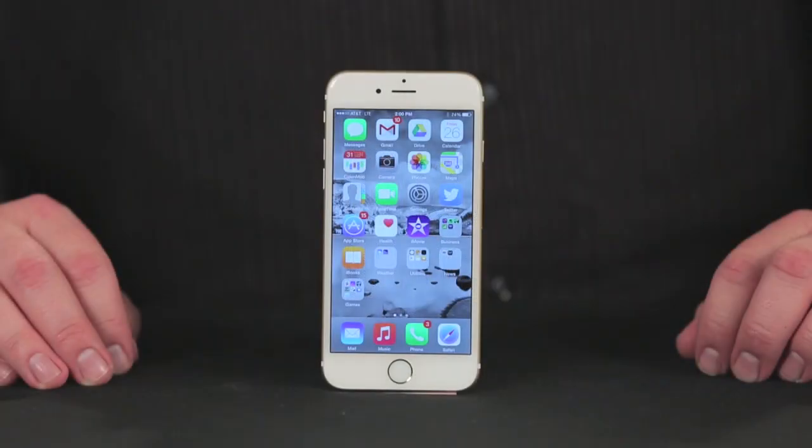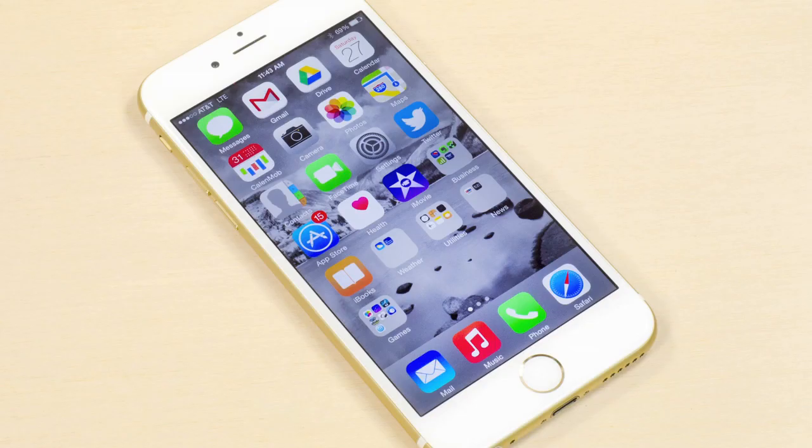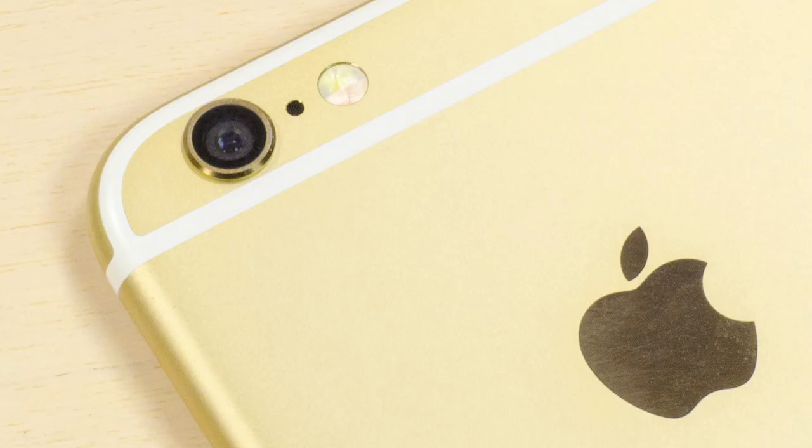Unlike the similar-looking iPhone 5 and 5S, there's no mistaking the iPhone 6 for one of Apple's previous handsets. Its 4.7-inch display is larger than anything Apple has released before, its case is much thinner, and the rounded edges give it a distinctive look. Unfortunately, they also make it harder to hold than any other iPhone. Thankfully, cracking open the 6 is actually easier than opening previous iPhones.